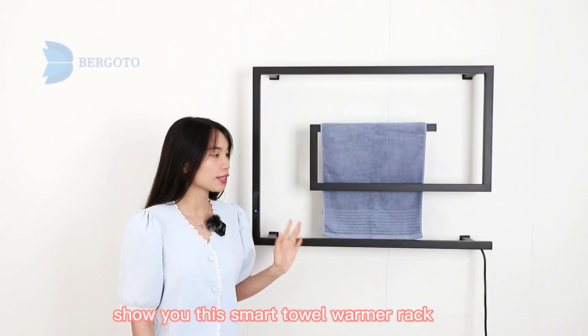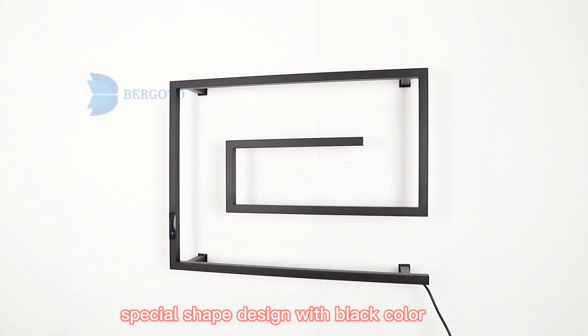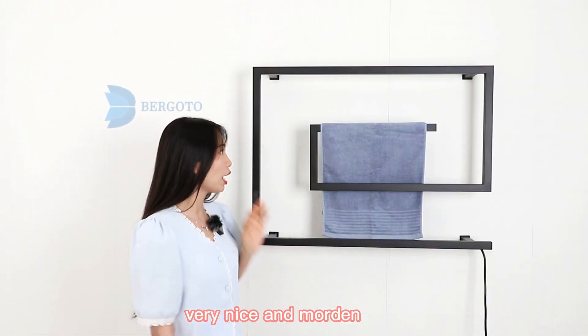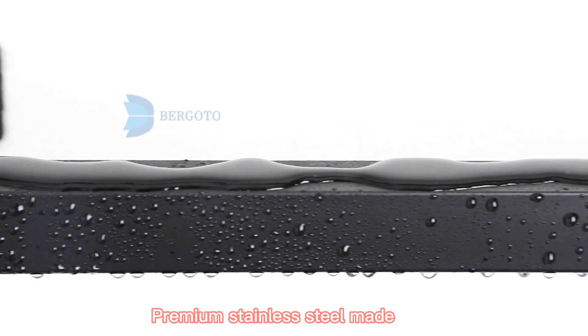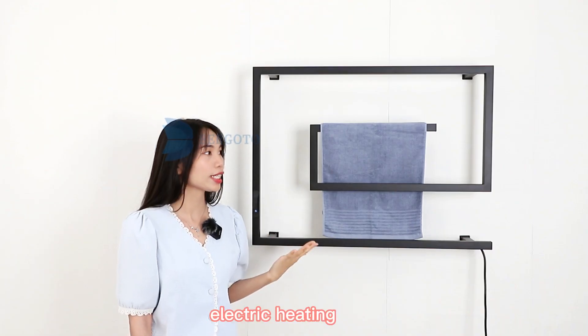Hi guys, let me show you this Smart Towel Warmer Rack. Special shade design with black color, very nice and modern. Kimian stainless steel made, water pool and wash pool, very good quality electric heating.